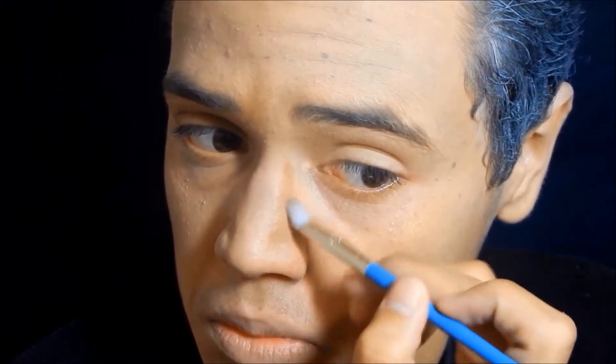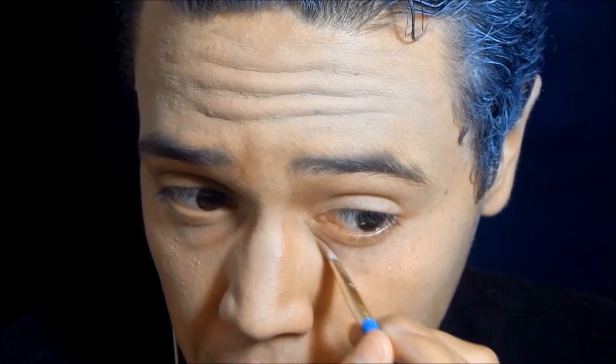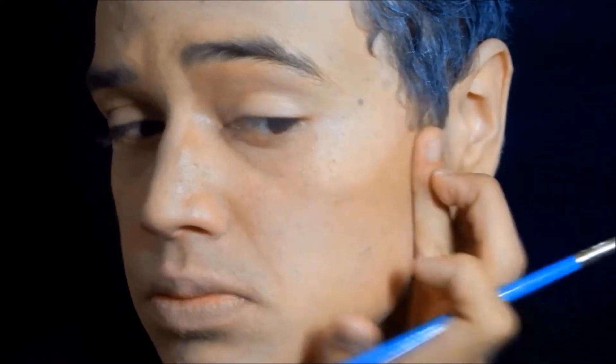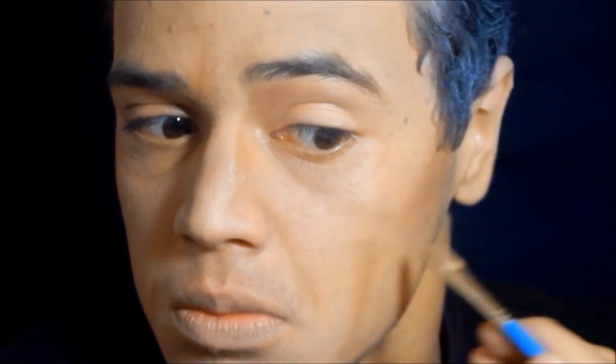For the old age makeup, I'm using a Cinema Secrets old age cream stack in a shade just a few shades darker than my natural skin tone to create wrinkles and contour. I'm doing very subtle contour to make myself look middle-aged — nothing too harsh. I basically did the bags underneath my eyes and heavy but not extreme contour to make my nose look narrower and my chin more prominent and manly.